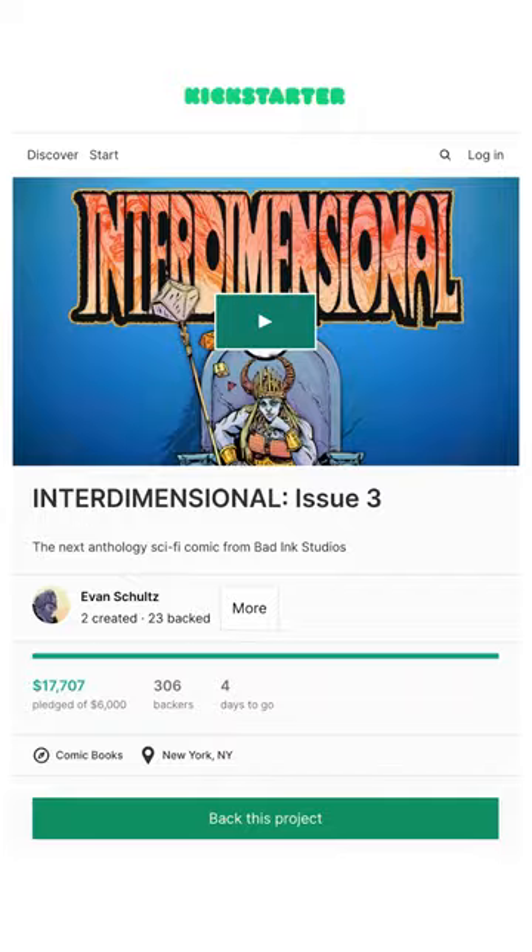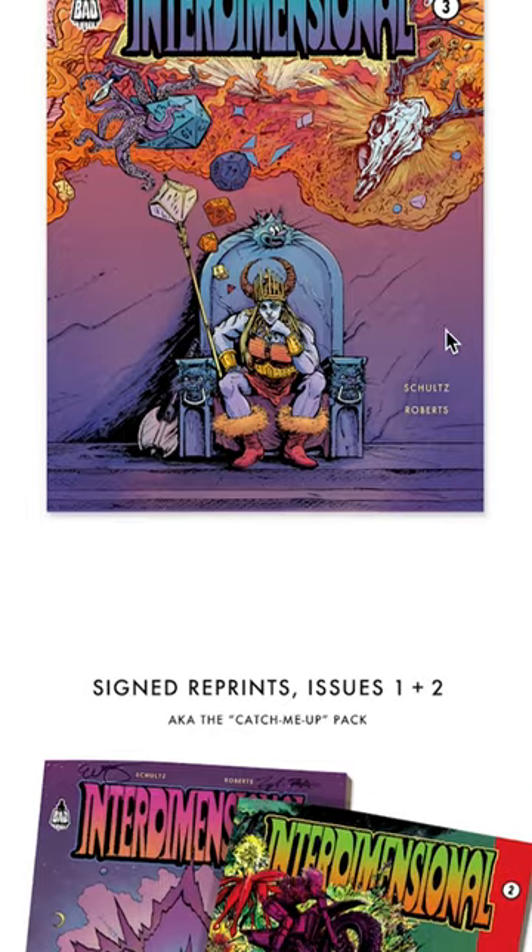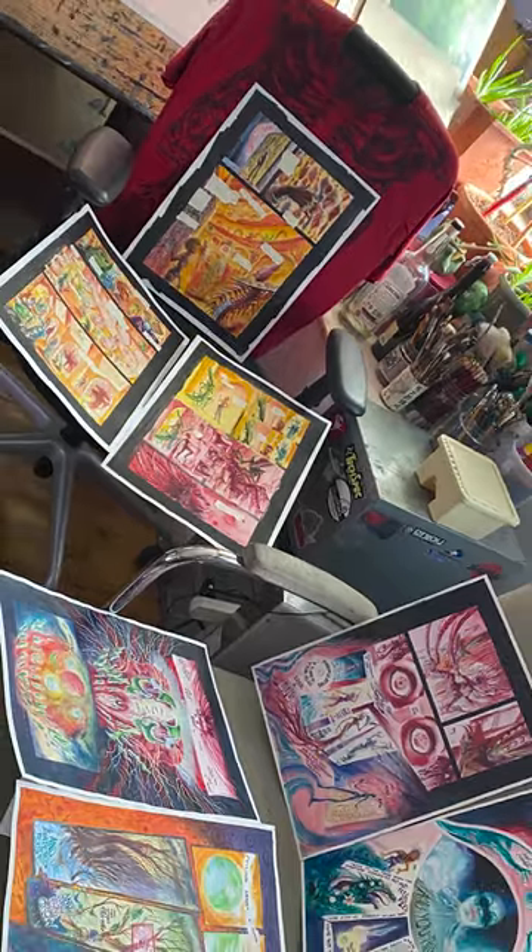So if you're interested, check it out. There's still a few days left to back our campaign, and you can pick up a reprint of that first issue and read that hand-painted story for yourself.